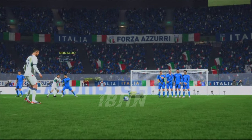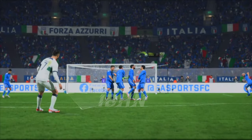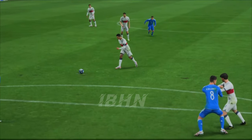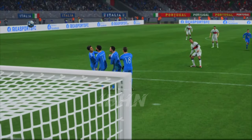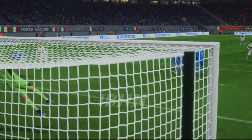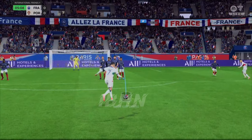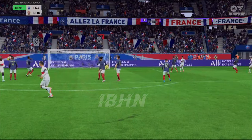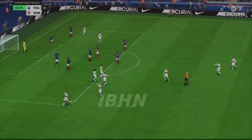Well, here it is again. What a quality free kick this is. The technique is spot-on. So much whip and bend to go over the wall and curl it into the back of the net. This is something you could watch again and again. And that is a free kick artist at work. What a goal it was.